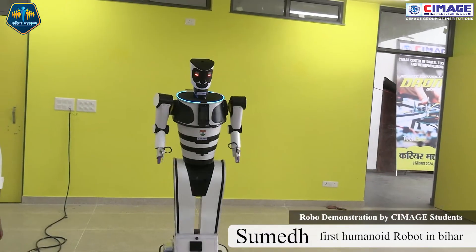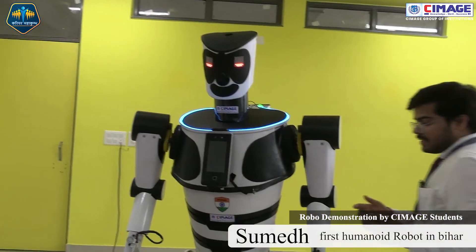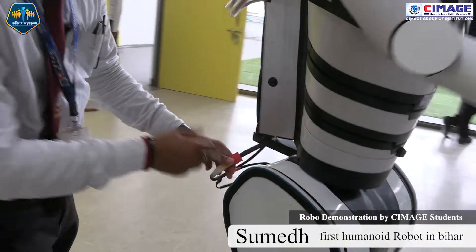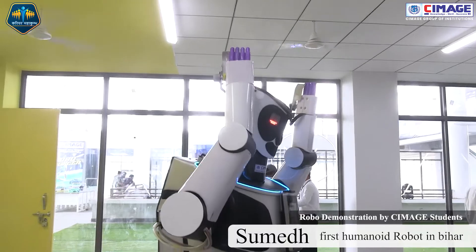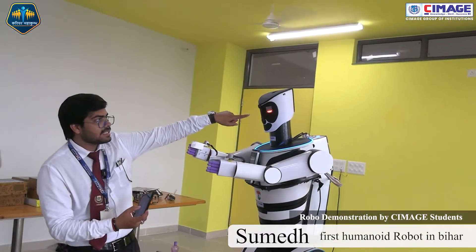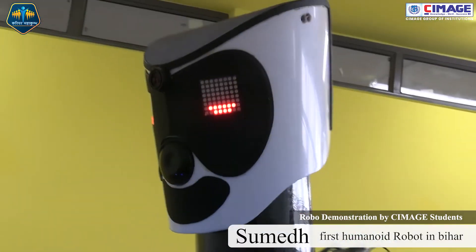If you want to bring the robot closer, we can use this control. There is a key for upper arm movement — with this the upper part is under control. We can also increase the lighting; the LED seven-segment displays are all working. Now my rover robot is dancing.